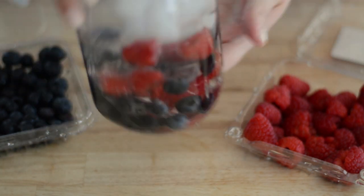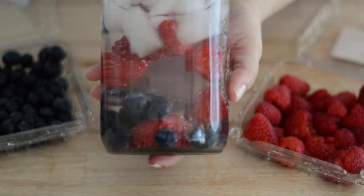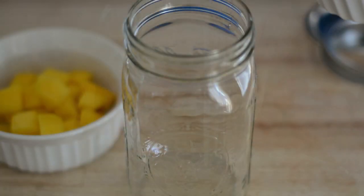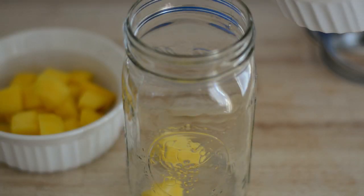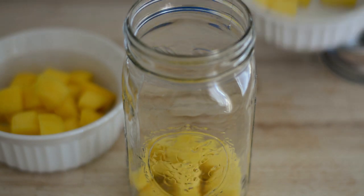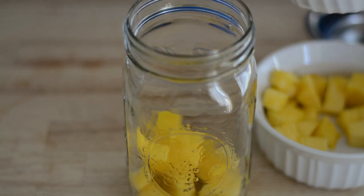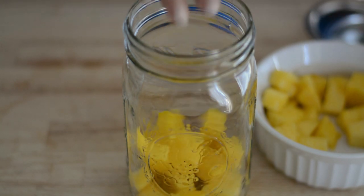And now we're going to store it in the fridge at least 30 minutes before serving. Another great combination is mixing some chopped mango with pineapple. Whenever I leave this water in the fridge for a couple of days, it actually intensifies the flavor of the water, which makes it taste amazing.